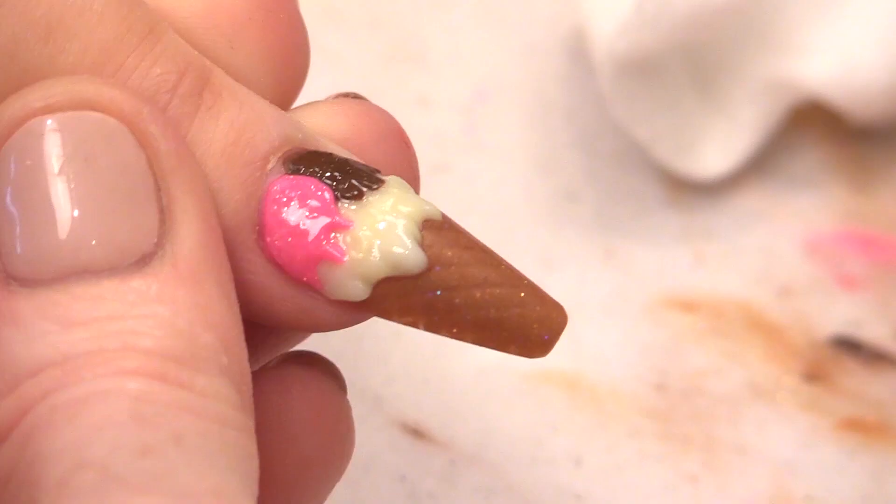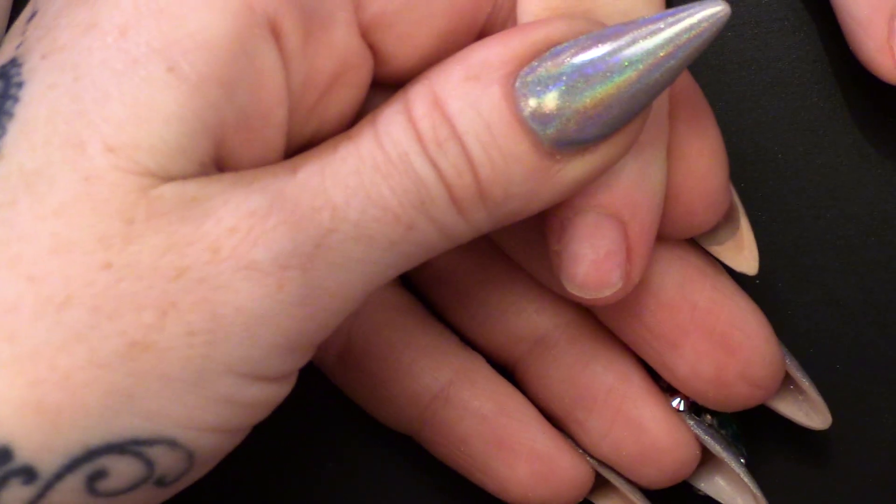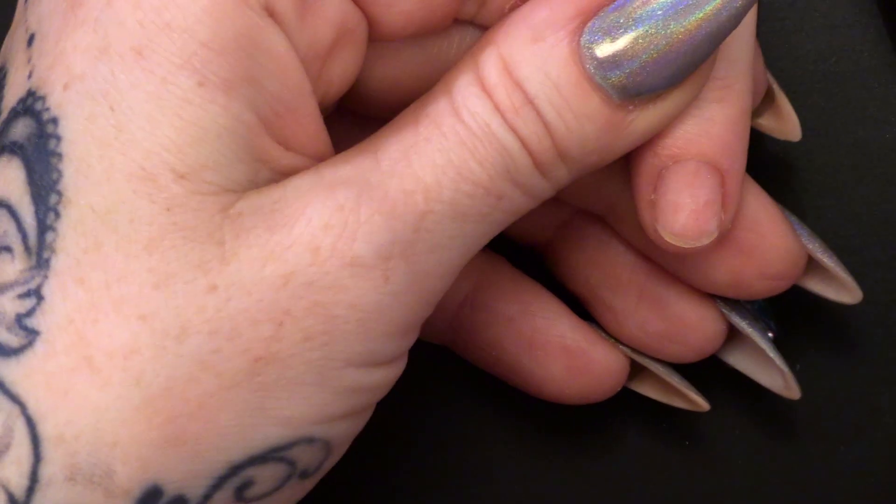I am Kirsty Meakin from Naio Nails and in this video we are going to do some New Year's Eve nails. In this design I am going to hand paint a London skyline with fireworks going off. I am going to do this design over the five nails so you are going to get a full look. It is all going to be hand painted but first of all we need to sculpt out a gorgeous ballerina.